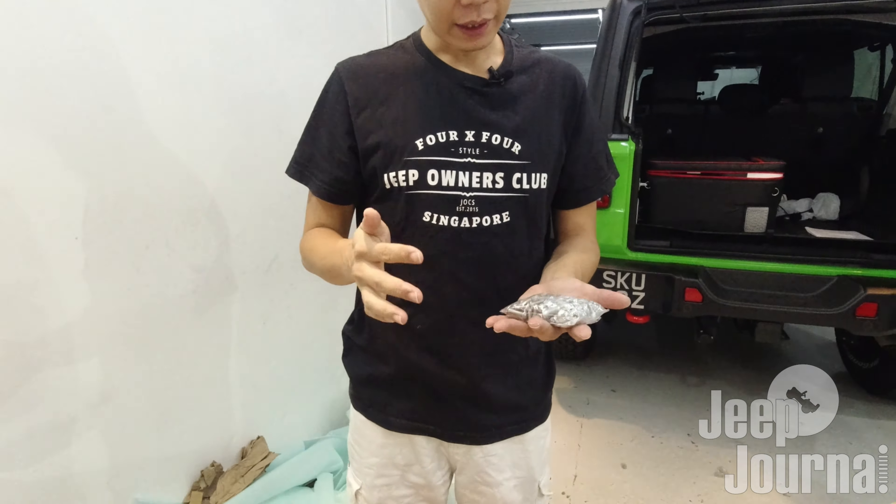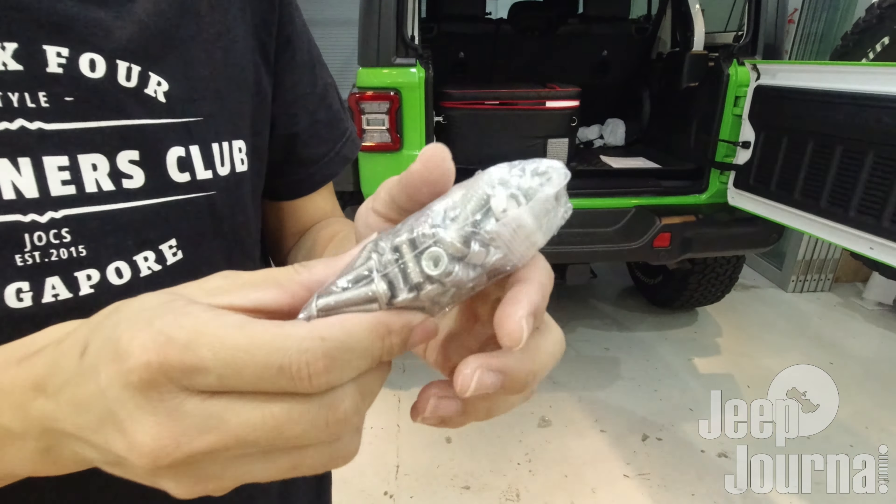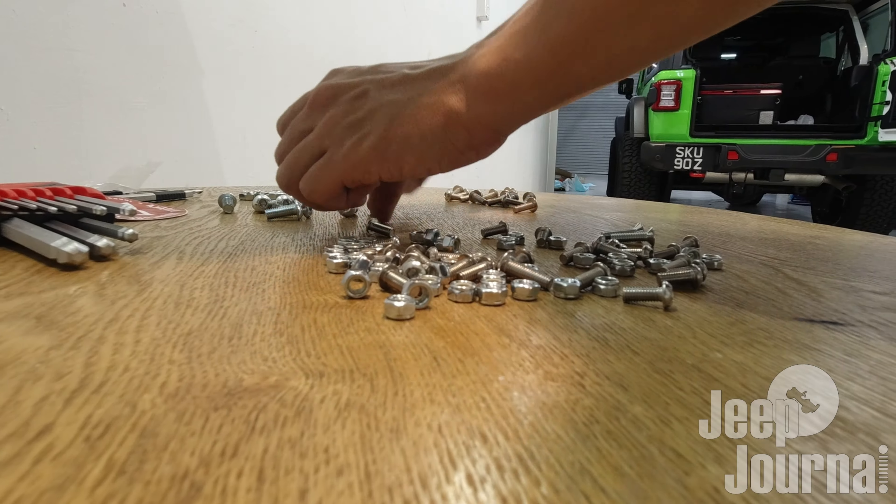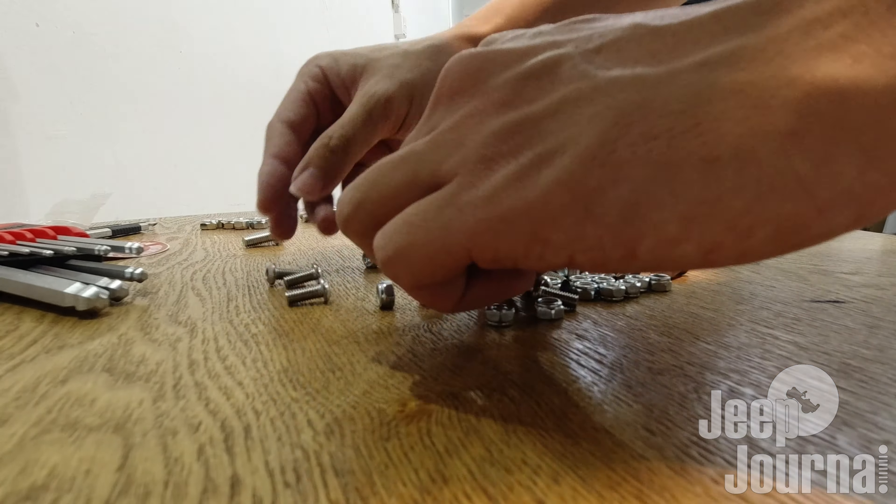Last but not least, we have a packet of hardware. They are not segregated into different sizes, but I guess it's okay — we'll be able to figure that out ourselves.